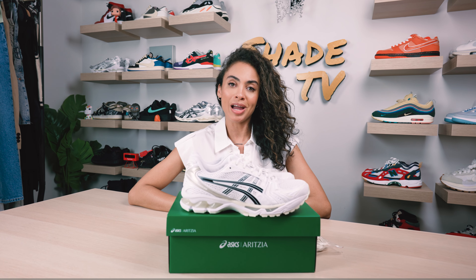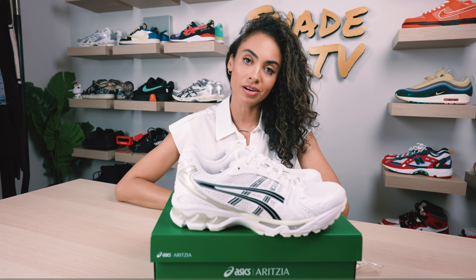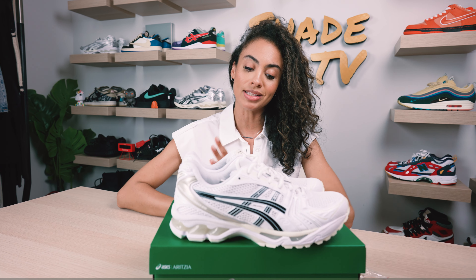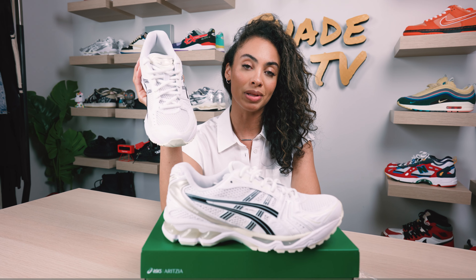Welcome back everyone to another episode of Shade TV. My name is Marissa Hill and for the first time ever we are going to be going over an Aritzia collaboration with Asics on one of my favorite silhouettes. This is the Gel Kayano 14 and this colorway is the white and black color scheme. Let's take a quick sneak peek.